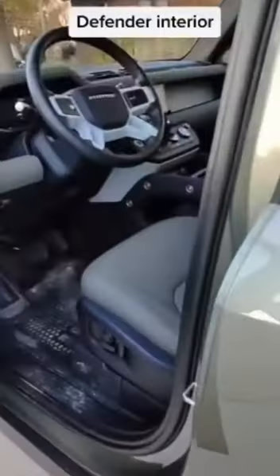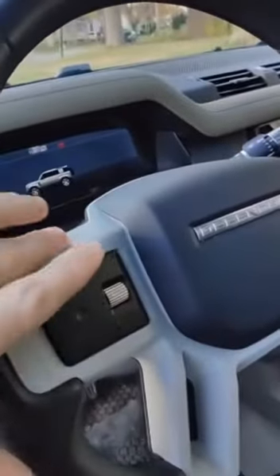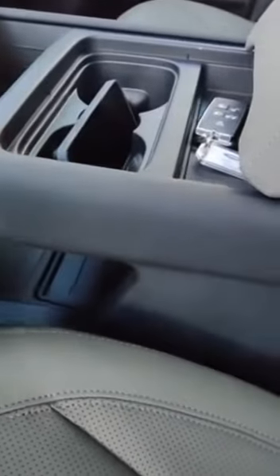Hopping on into the Defender, you can see the blocky, chunky design continues inside here too. I think the materials used throughout this interior are probably the coolest part of it — nice leather here, but all soft-touch surfaces there.